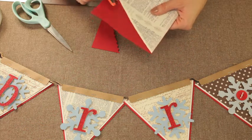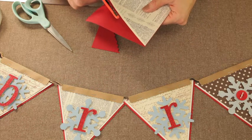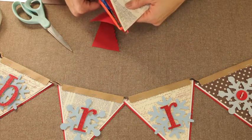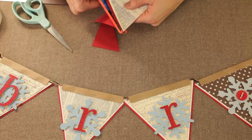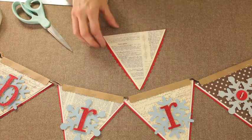I spelled the word BURR for my little banner. So depending on what you are spelling, you'll make your little triangles to match that.